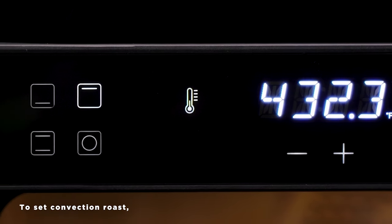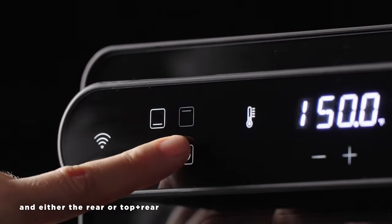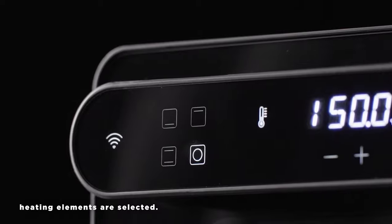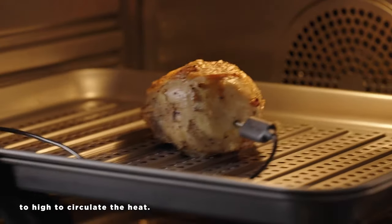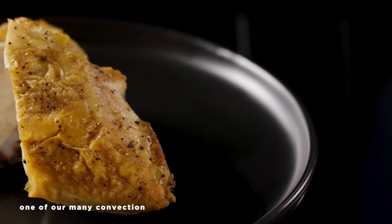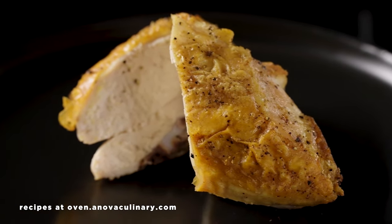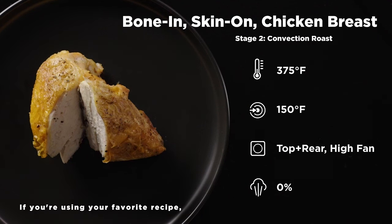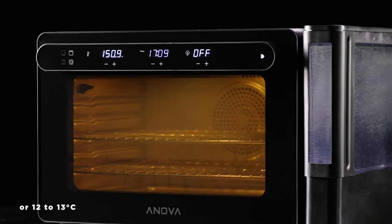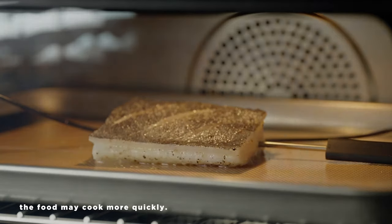To set convection roast, make sure sous-vide mode is turned off and either the rear or top plus rear heating elements are selected. The fan is automatically set to high to circulate the heat. When in doubt, just reference one of our many convection recipes at oven.anovaculinary.com. If you're using your favorite recipe, reduce the cooking temp by 25 degrees Fahrenheit or 12 to 13 degrees Celsius, and keep in mind the food may cook more quickly.